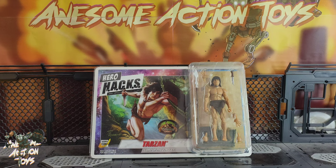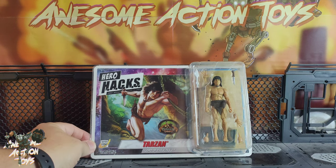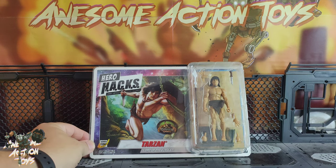I did review Jane Porter previously — fantastic figure — and now I'm really happy to have Tarzan. Let's have a quick look at this bad boy. It does look very, very nice.